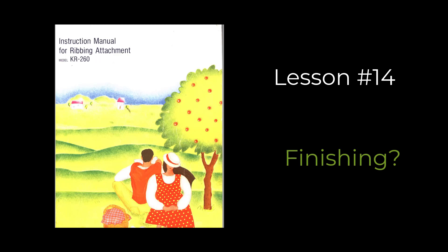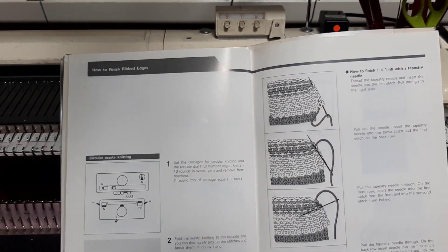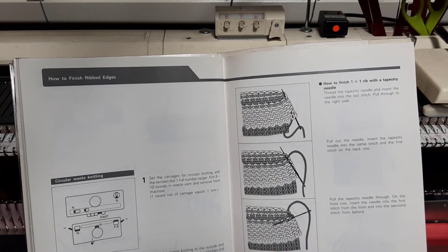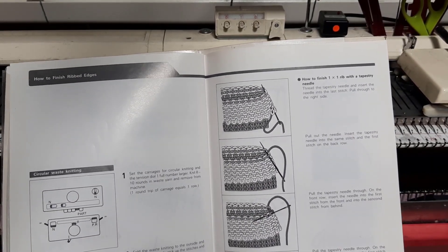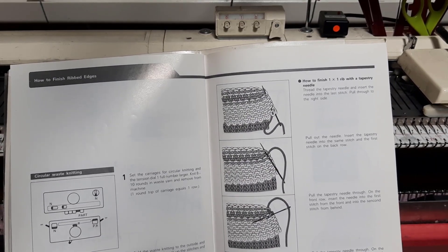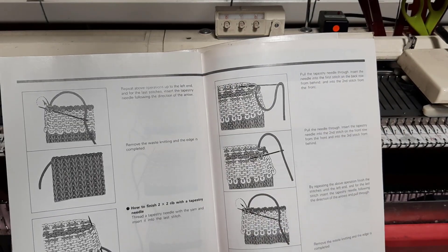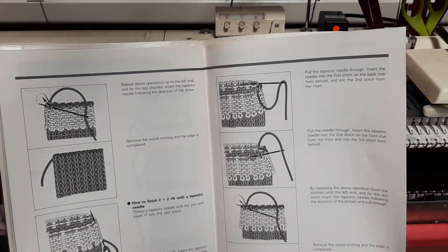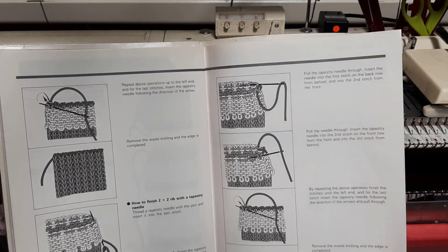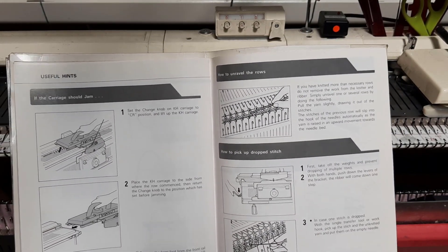This is lesson 14 on the KR260, finishing. The next part of the book is page 97 where it says how to finish edges. Diana Sullivan has gone into depth and detail on how to finish edges, so I am not going to go there. You finish it the way you want, or the way Diana finishes it. I do it my way, she does it her way, and that's just fine.